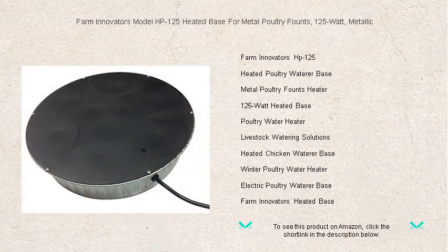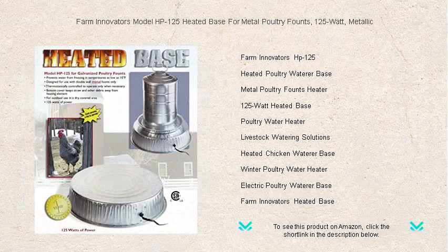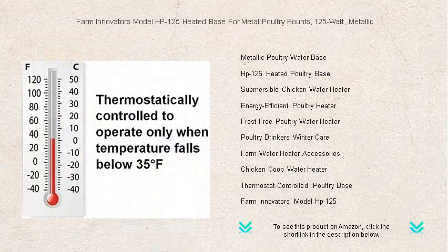Durable and reliable, this 125-watt metallic base is designed to seamlessly fit under your metal water founts. The thermostatically controlled base only activates when temperatures drop, making it energy-efficient and eco-friendly.